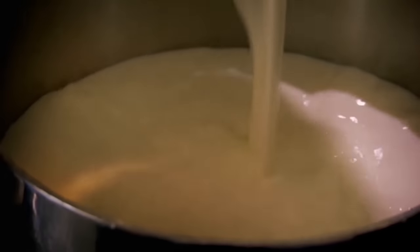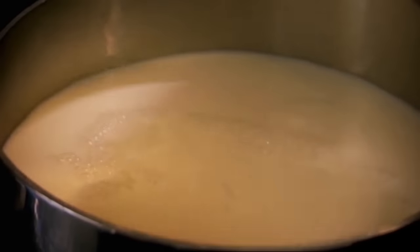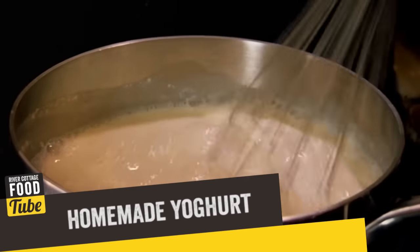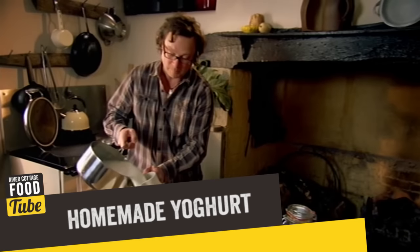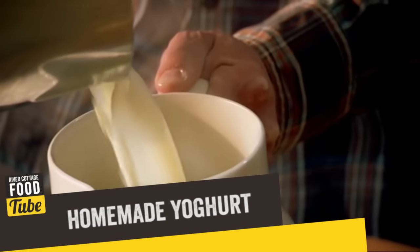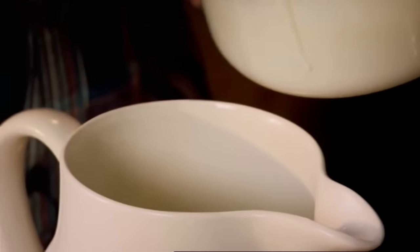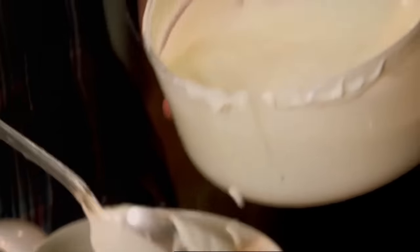This is regular organic whole milk, about a litre and a half of it. Boiling the milk kills off any unwanted bacteria, but then let it cool to about 45 degrees — that's a nice warm bath — before adding about 250ml of good quality live yogurt, which will kick-start the fermentation process.